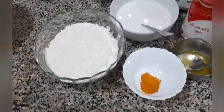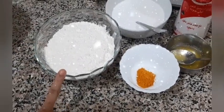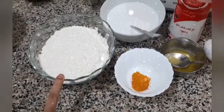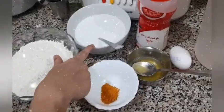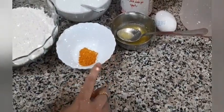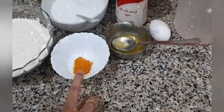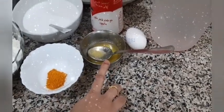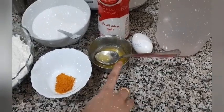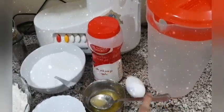The main ingredients for this dish are all-purpose flour — I have taken around 400 grams — then around 250 ml of coconut milk, along with a pinch of turmeric powder, which is optional. We'll also be taking ghee or oil, clarified butter, anything of your choice, then salt, one egg, and water to make the batter.